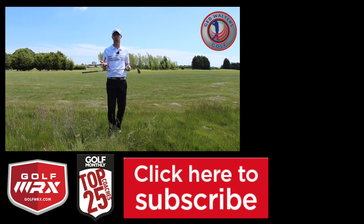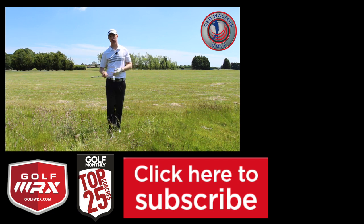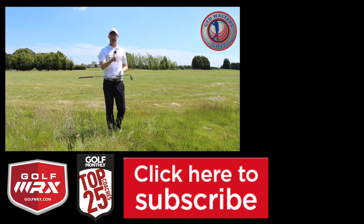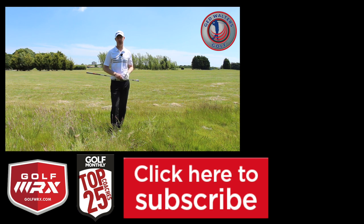Anything you want to see — how to play a shot — post in the comments box below and I'll add it to the series. We're going from tee to green, par threes to par fives. Subscribe to the channel if you haven't already, click the like button, and don't forget to click the bell notifications so that every time a new video gets posted you get notified first. Follow me on social networks — the link's at the bottom of the screen. Look forward to seeing you guys again next time. Thanks for watching.